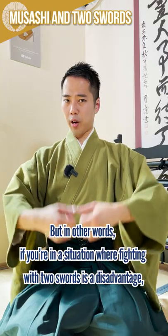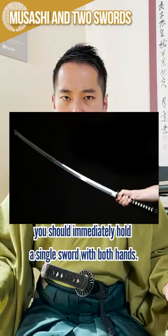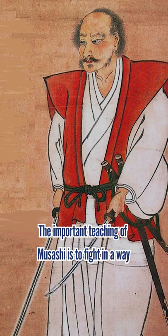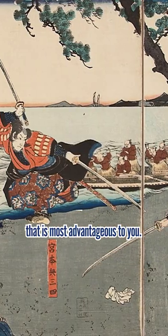In other words, if you're in a situation where fighting with two swords is a disadvantage, you should immediately hold a single sword with both hands. The most important teaching of Musashi is to always fight in a way that is most advantageous to you.